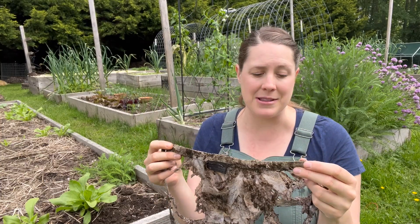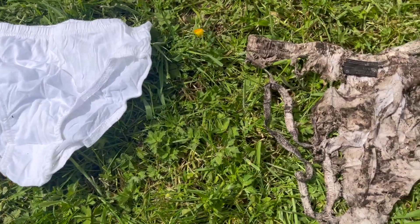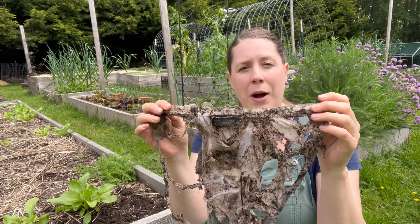You want to give your microbes at least 60 days to enjoy your underwear before you dig it up and see how much they ate — that's where the test happens. After about 60 days, you'll dig up your underwear and see how much they ate. If there's a lot left, your soil health might need a little improving. If your underwear has been eaten quite a bit or is completely gone, that's a really good sign.